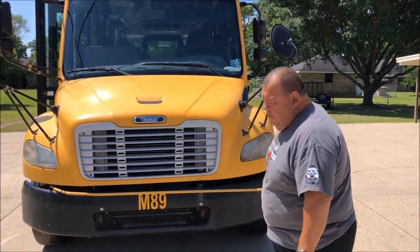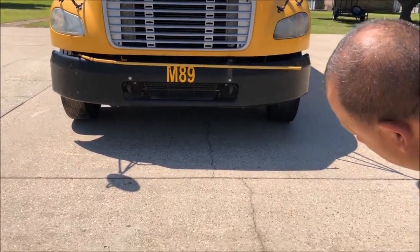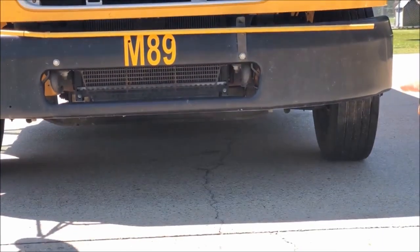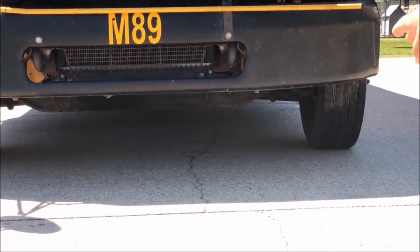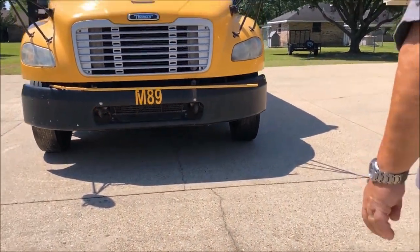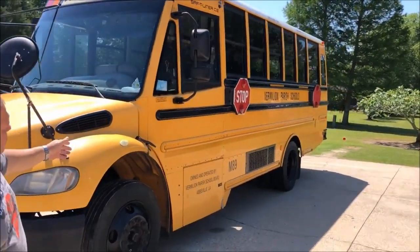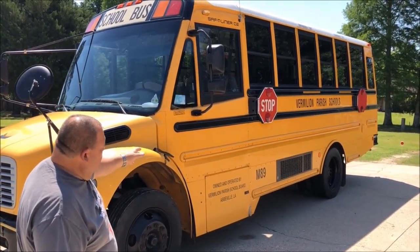First of all, we're going to look underneath the bus and we are going to see that there are no puddles of fluid, any leaks of any sort. There's no debris, and the bus is on flat level ground and the bus is not leaning to the left or the right.